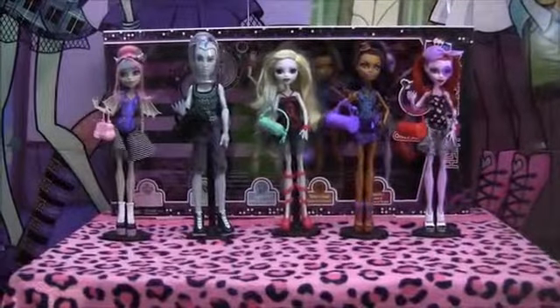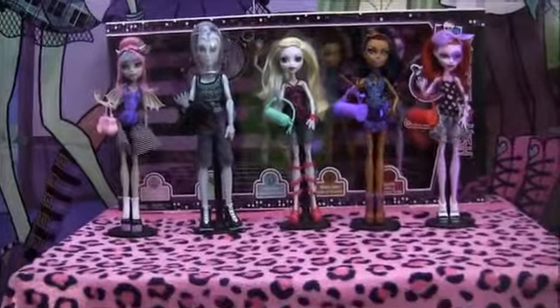Hey guys, it's Nikki here, and today I'll be doing a review on the Dance Class 5 Pack. I'm super excited — they're so cool. I got them from Target.